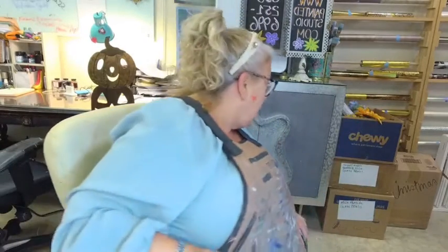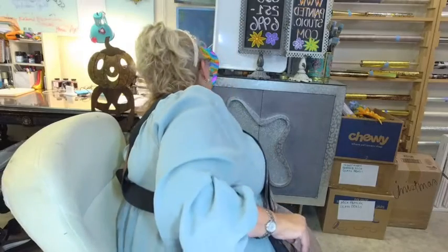Hey everyone, Maury Curtis Dunbar here at Painted Studio. Welcome back. This is part two of our Halloween signs that we started earlier today. We put our Artsyville foil adhesive on at the last live, and it's been over an hour, so we should be ready to go for releasing more foils.